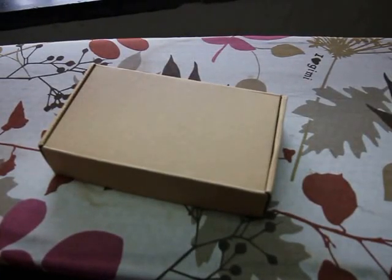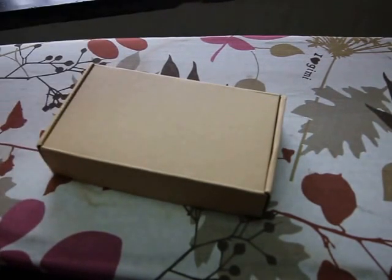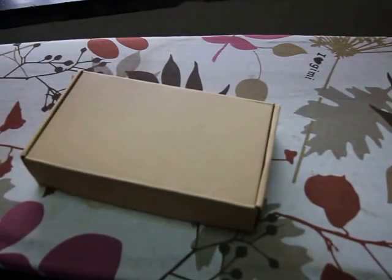Hello YouTubers, this is Tarun from SR Tech and today I'll be unboxing the Xiaomi in-ear earphones. So this is the box which they come in.